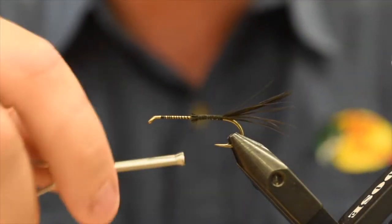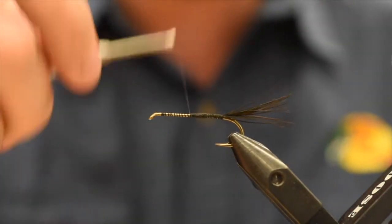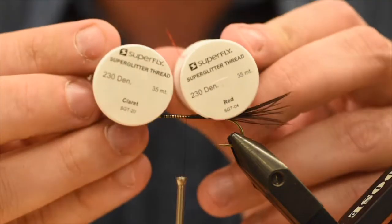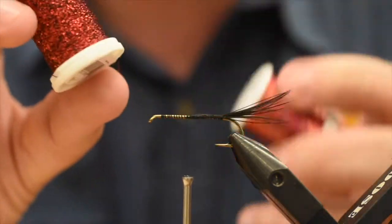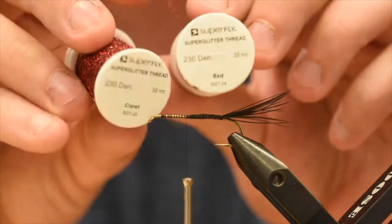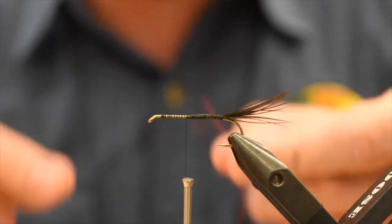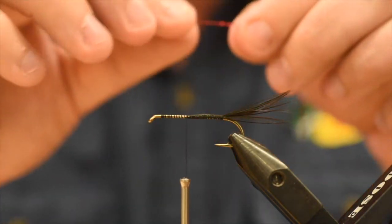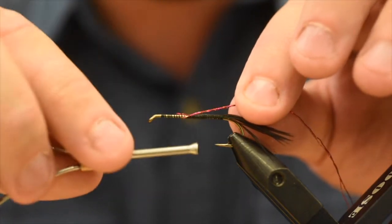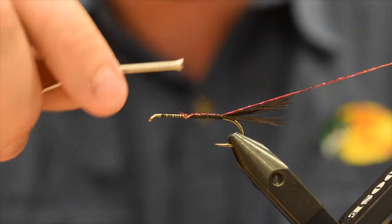That extends only about half the way. I got a cool trick on how to bulk up a body without ripping through all your thread. This pattern does have a rib. I didn't want to use wire because I just got these super glitter threads from Superfly — these are pretty cool materials, going to be wicked for ribbing on chironomids and things like that. I've taken equal lengths of the red and the claret — both pretty cool colors — and I'm going to tie them in together. I'm going to tie them in on my side of the shank, pull that in a little bit, take those right to the base of the tail, and stick those in my material clip for now.